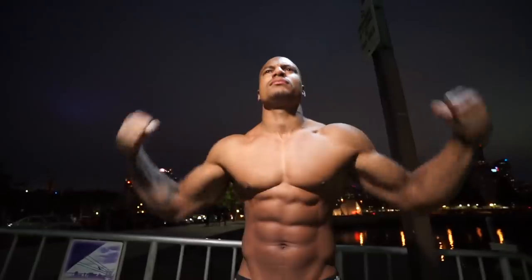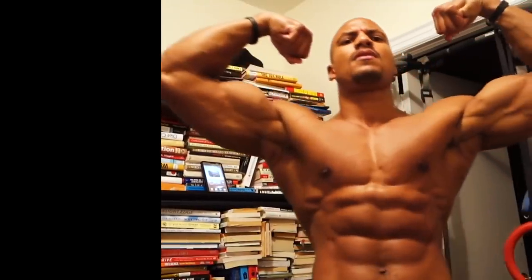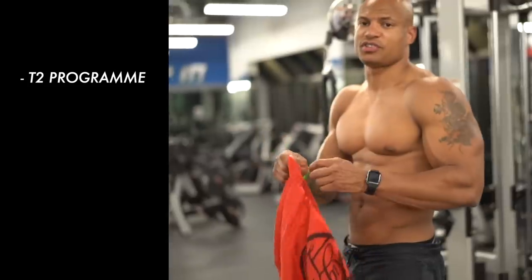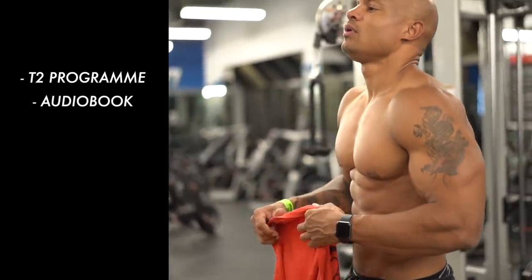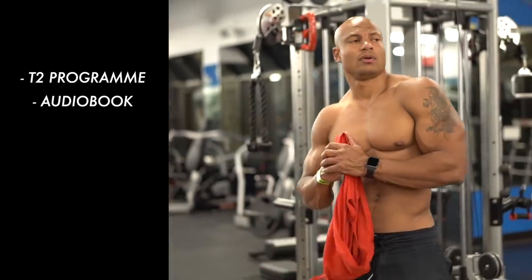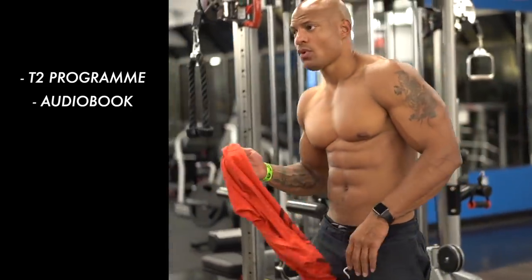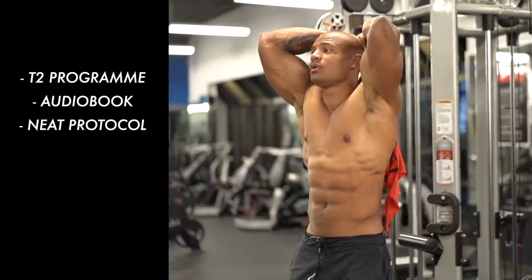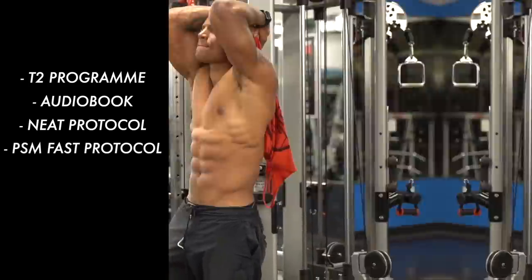The Terminator Two Week plan will be available for a limited time. Here's what you get: the full program with the exact outline of how to implement burn, fast, and freeze — tailored to your body weight, body fat percentage, goals, and whether you're a man or woman. You also get the audiobook with some extra content, and the NEAT protocol showing you how to implement the burn component based on your specific goals.